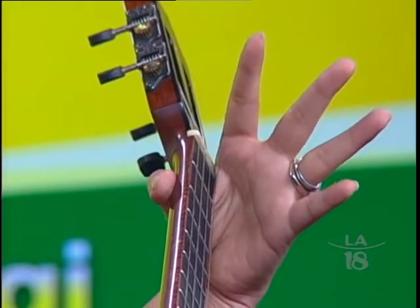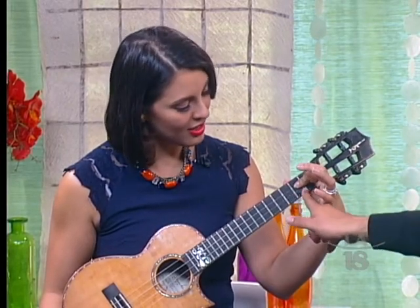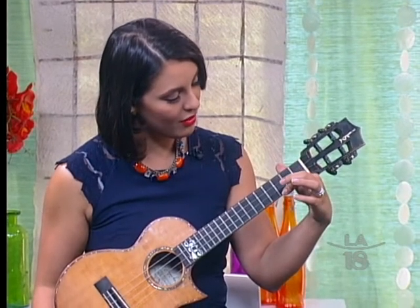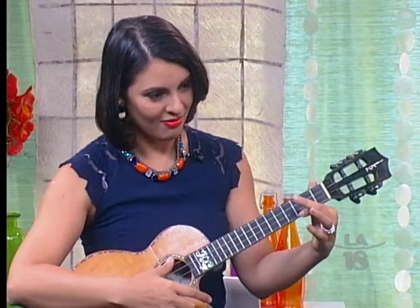Take your first finger, put it on the bottom string, and count up three spaces — the spaces are called frets. So one, two, three frets on the bottom string. Then with your right hand, use the flesh of your fingers and do a down stroke. This is your first chord — C major. That's how easy it is to play the ukulele.